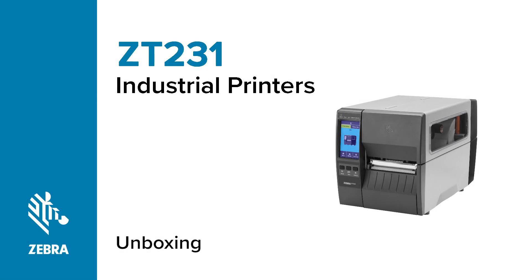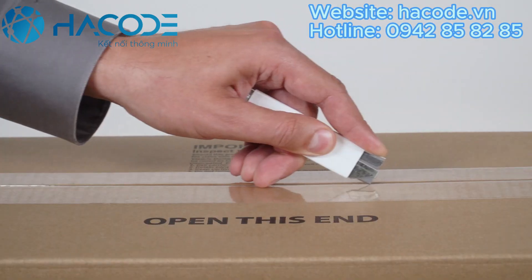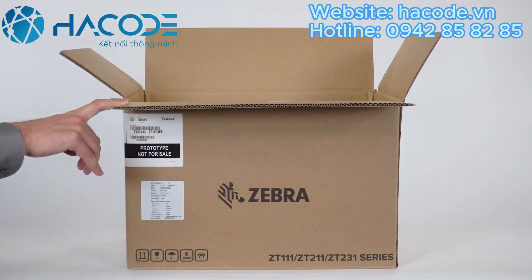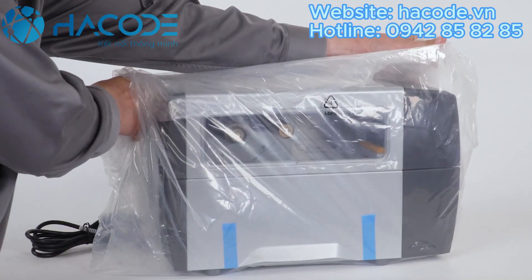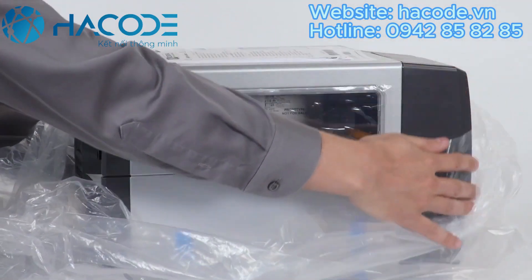Unboxing the ZT231 printer. Cut open the box and remove the packing material. Remove the power cord, then carefully lift the printer out of the box. Remove the plastic bag.